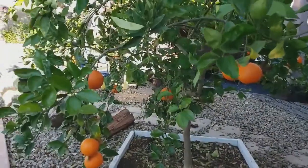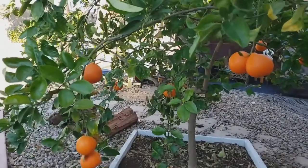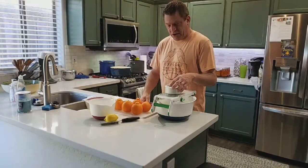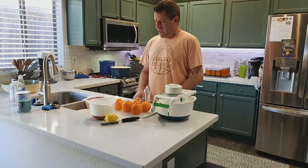We're out here by the oranges and we're going to pick about five oranges to put in our orange marmalade today. Welcome to Levere's Urban Garden Kitchen. This is the first recipe I've done for everybody.